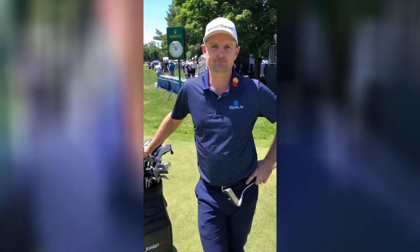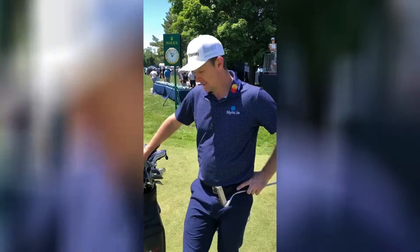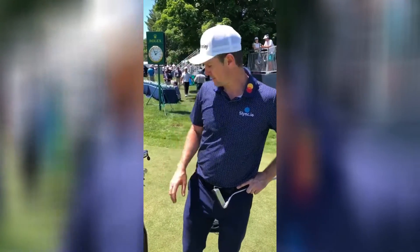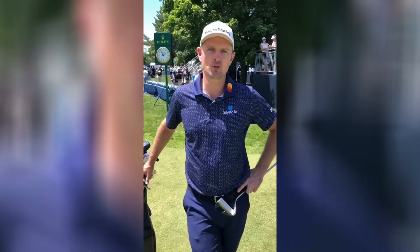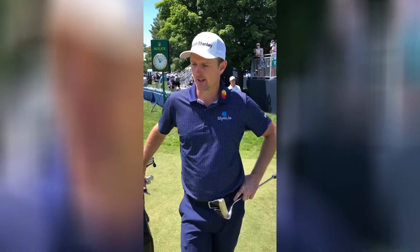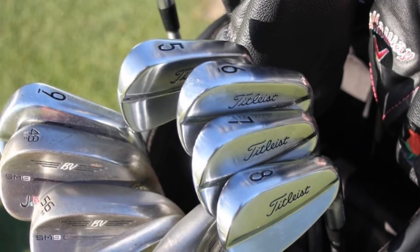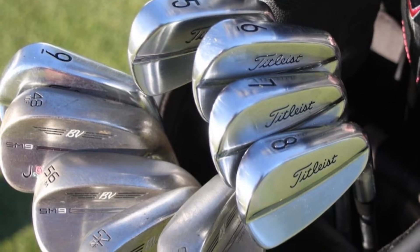I understand there's a story behind how the Titleist irons got in the bag. I'm having a guy build my clubs back in England — Custom Golf Works in Sunningdale. I feel like testing on tour is quite time-consuming and distracting, so I wanted someone to really help me at home. We went through a few different heads and I really liked the look of the Titleist.